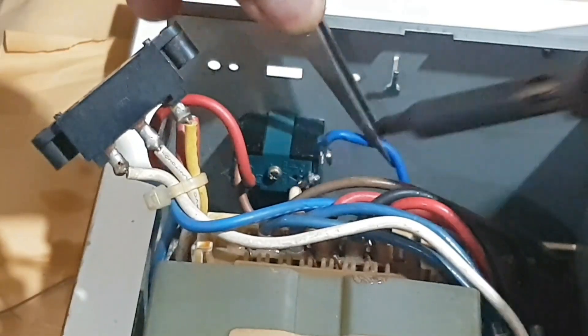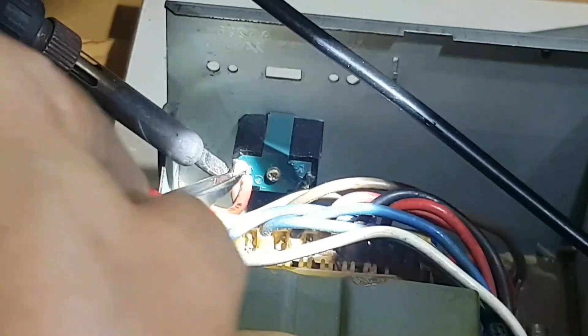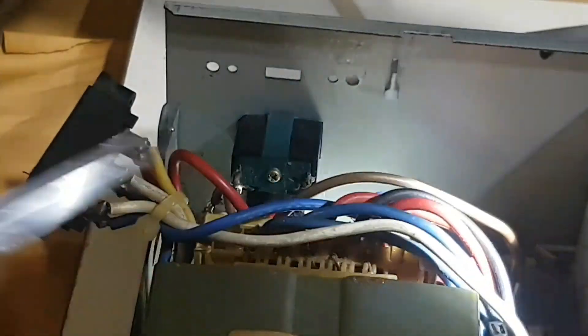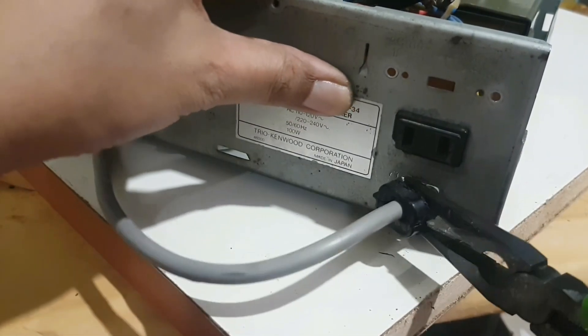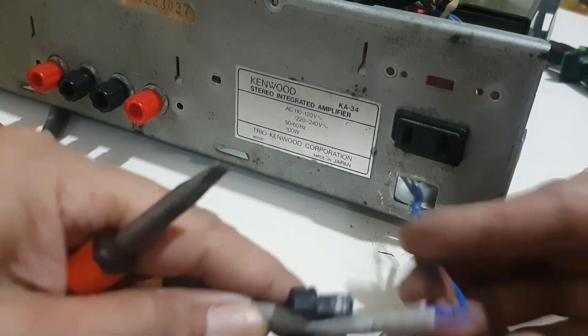Then disconnect some of the wires connected to the AC outlet socket. And remember, this cable must be removed as well to release the power cord.